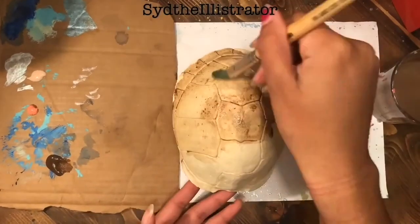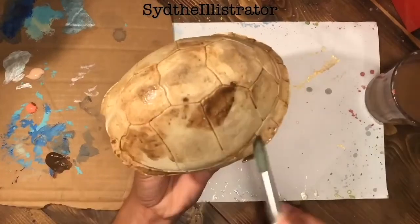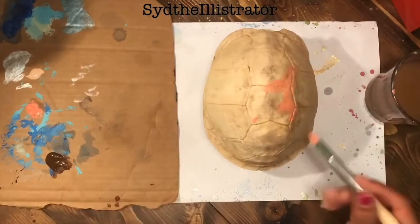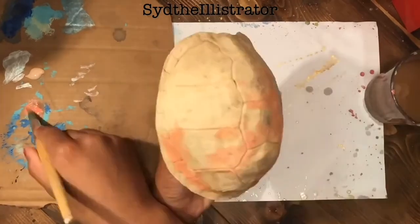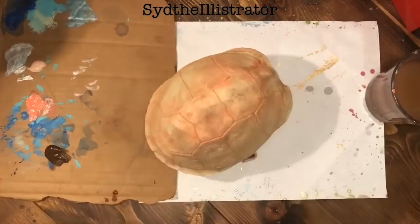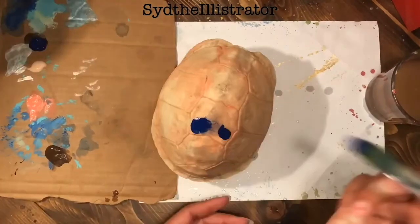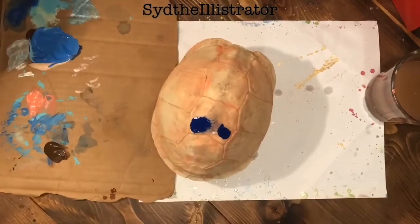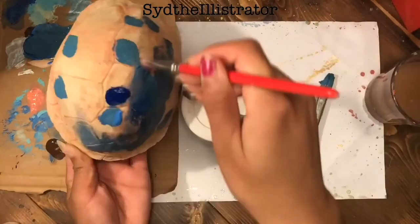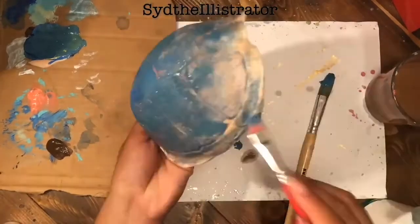Hey everybody, Sydney here and today I am doing this little turtle shell. I don't know what type of turtle this was when it was alive, but quite a few years ago a friend gave me this turtle shell and so I decided to paint it. Step one: get a turtle shell from a long-dead turtle. Step two: make sure it's clean. Step three: get paints — I was using Deco Art Crafter's acrylic paint, which is very runny. Step four and five: get paint brushes and your whole setup.